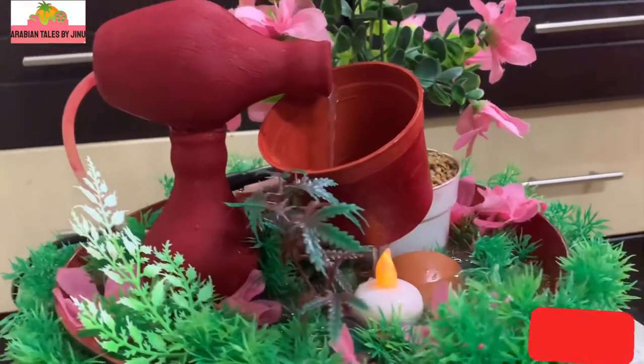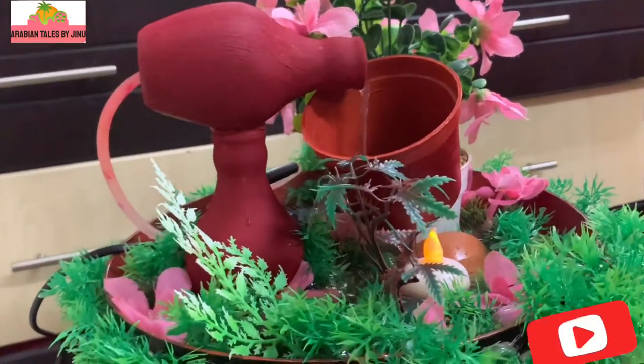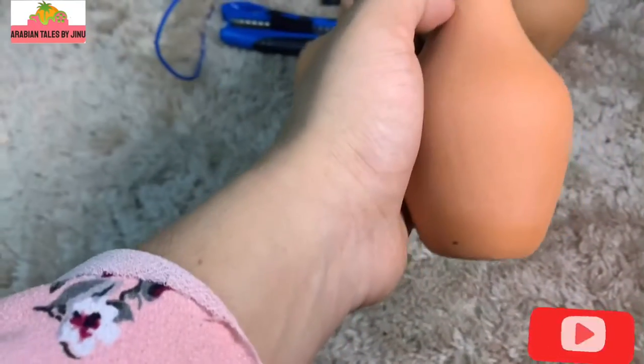Now we have 3 pots. We have 2 clay pots. One is a plastic pot. A clay pot is in the back.